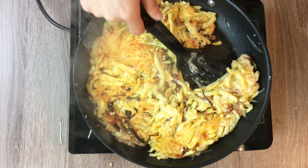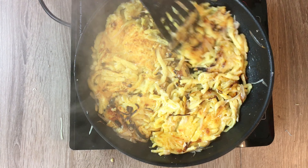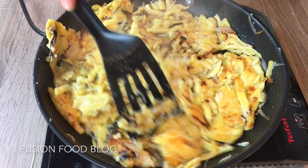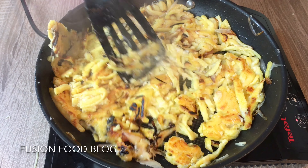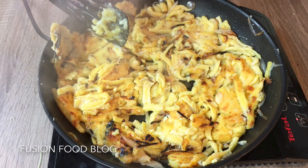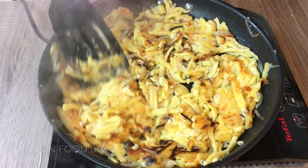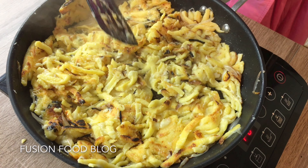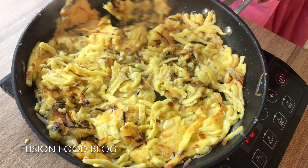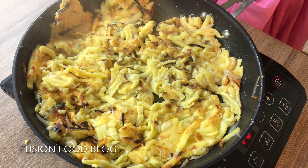When you cook it at home, try not to turn the heat too high because the onions are really thin and they easily get burnt. The secret to cooking perfect Käsespätzle is to make both sides really crispy, so it's important to cook it through — but you really have to keep an eye on it.